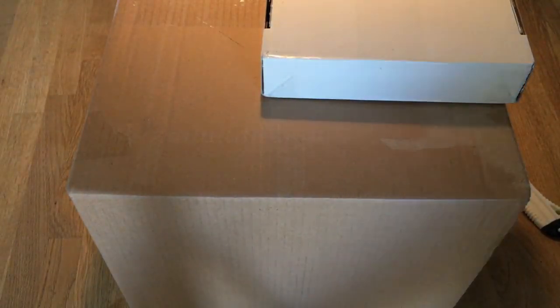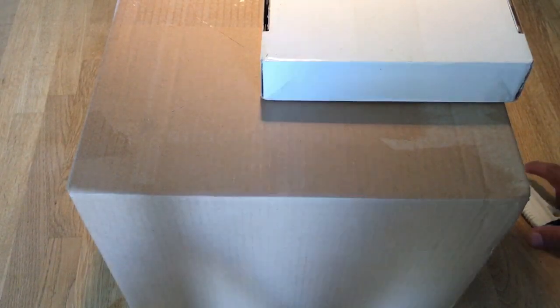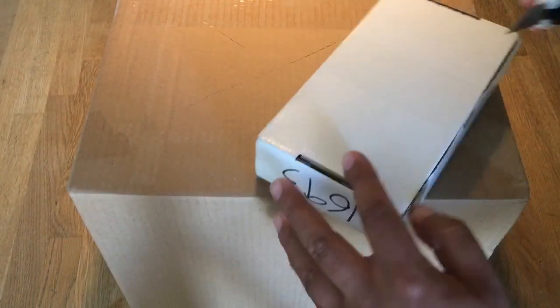Alright guys, RetroJango here. Welcome back to my channel. We got a couple of boxes today that we want to unbox, so let's just start with the little one.